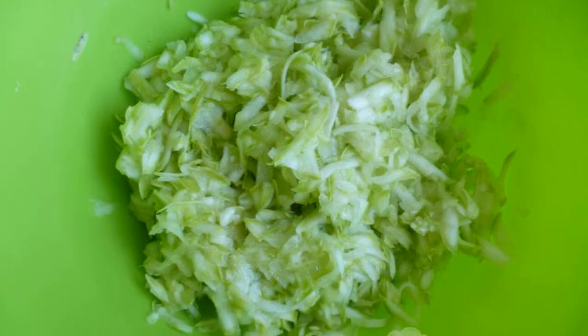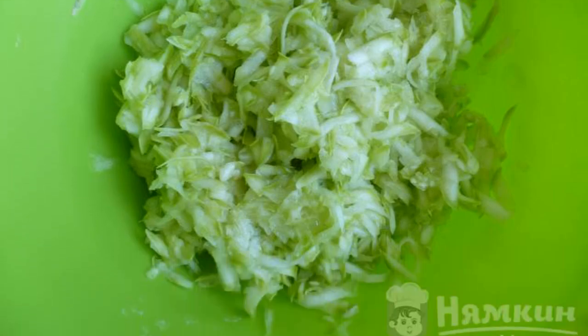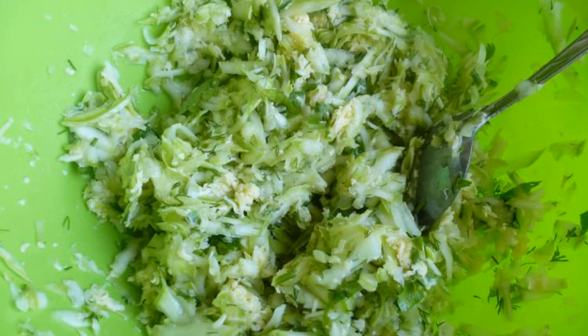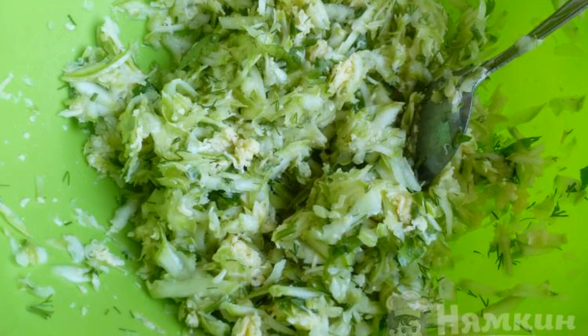Grate the zucchini on a coarse grater. Young zucchini cannot be cleaned. Squeeze the juice. Add the cheese grated on a fine grater, chopped herbs, and garlic.